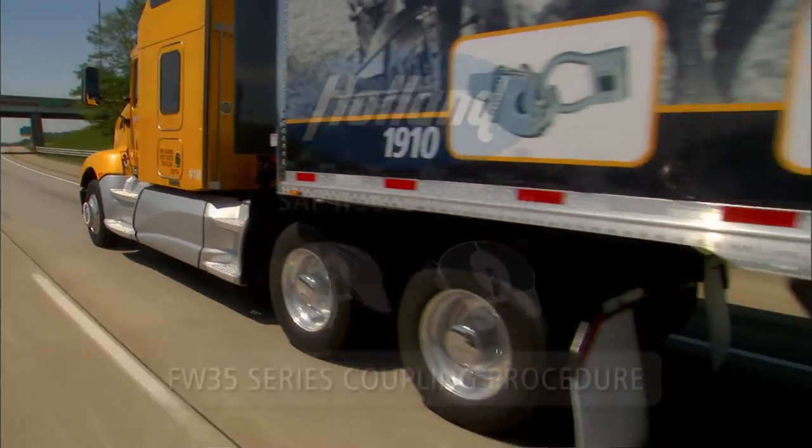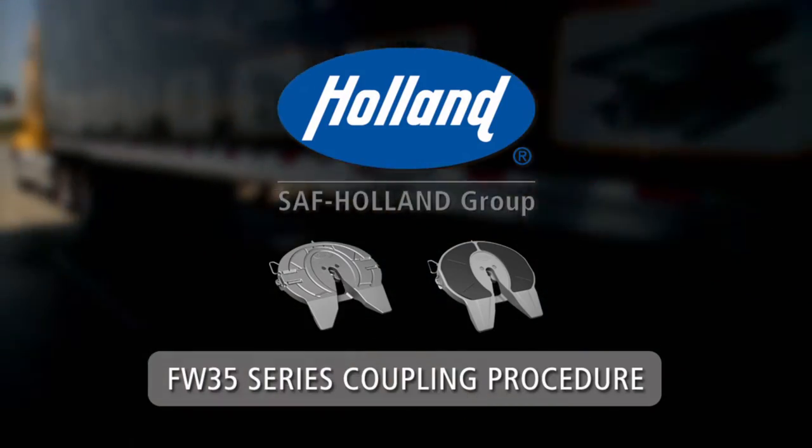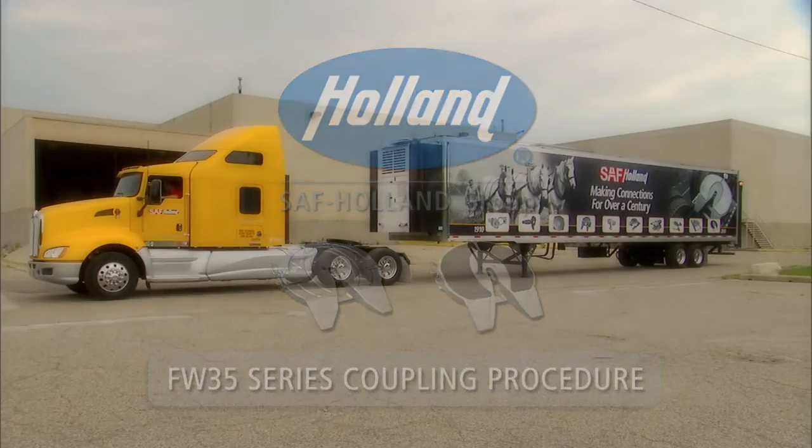To ensure optimal performance and safety in the operation of your Holland fifth wheel, take a few minutes to learn the proper coupling procedures. Holland FW 35 Series Fifth Wheel Coupling Procedure.